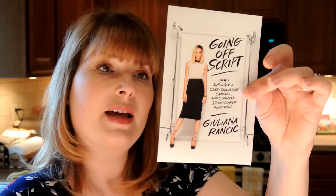The next thing is a card — Going Off Script: How I Survived Crazy Childhood Cancer and Clooney's 32 On-Screen Rejections. It looks like Giuliana Rancic wrote a book and she is advertising her new book that's coming out. It's not a coupon or anything, just advertising her new book.